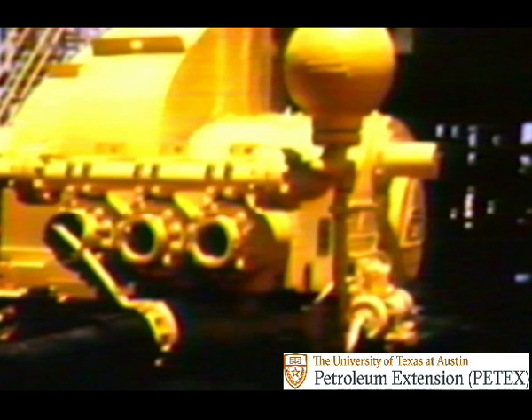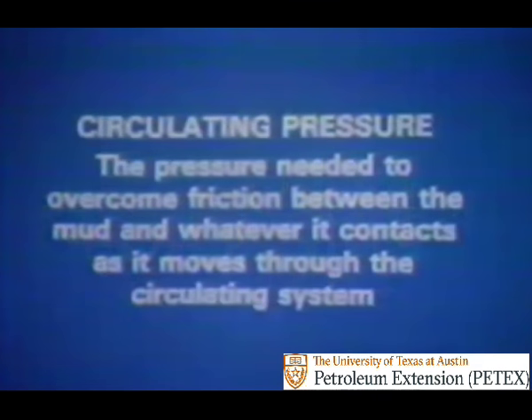The basic purpose of all this powerful machinery is to put the mud under pressure. Why? Because a certain amount of pressure is needed to overcome friction between the mud and whatever it contacts as it moves through the circulating system. This is called circulating pressure.